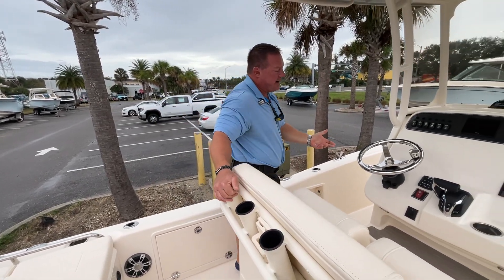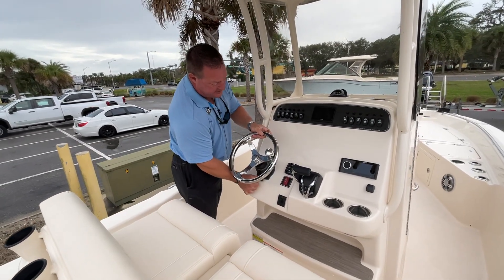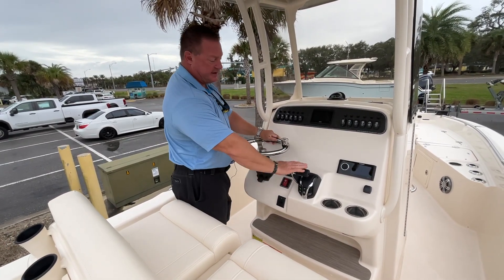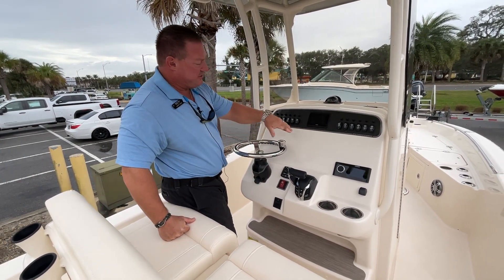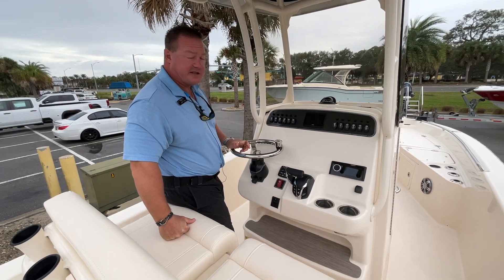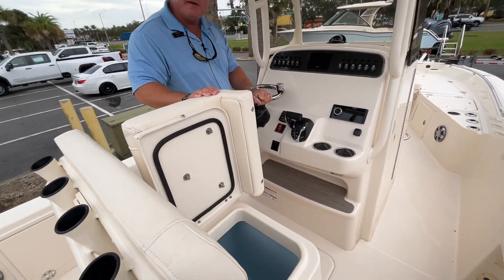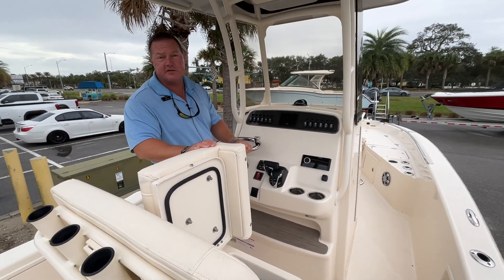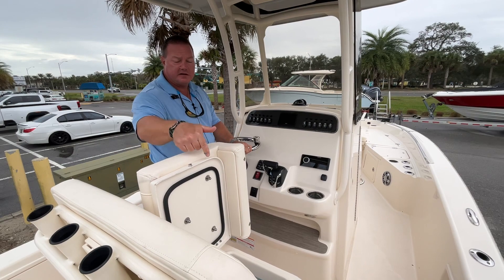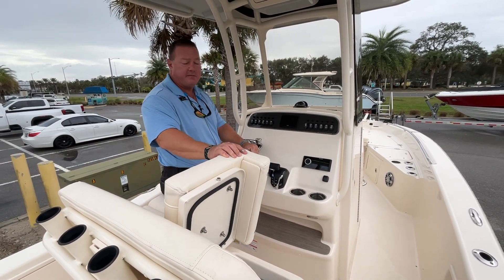As we move up to the helm, we'll find neat features like tilt steering, electronic shift, trim tabs with LED indicator switchers, plenty of room for your electronics, stereo, and of course that second live well. What's great about Grady Whites is that all their live wells are fully insulated, so they double as coolers — both the one in the back and the one here at the helm — great for days at the sandbar when you're not fishing.